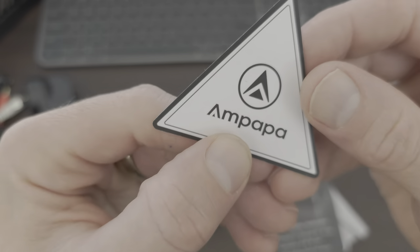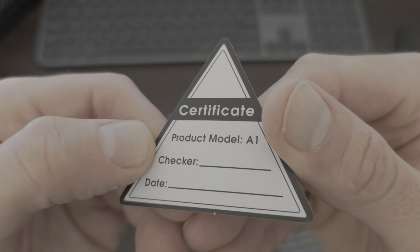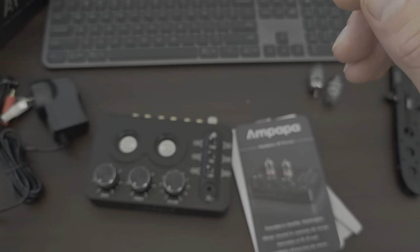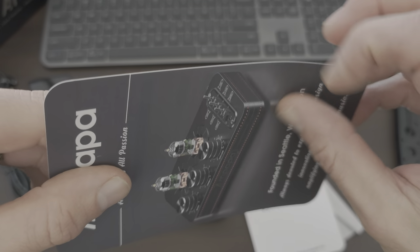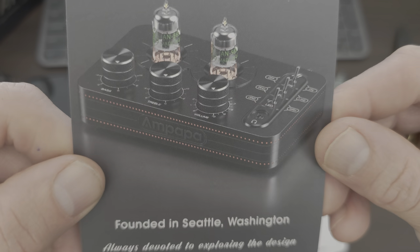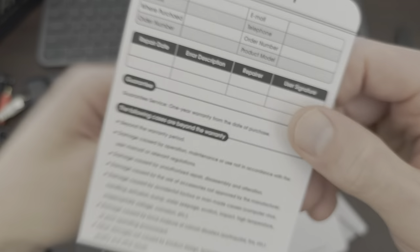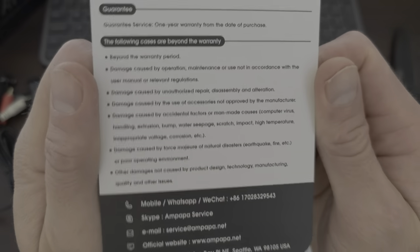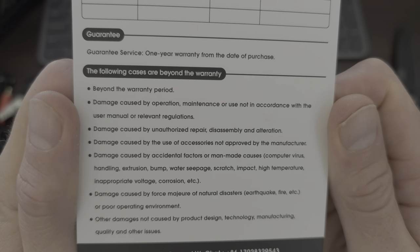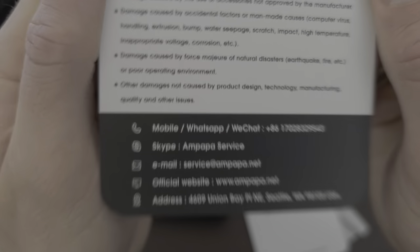So what do we get? Sticker. No - certificate. No checker, no date. Bit like a card - picture of it. Warranty. Contact details.